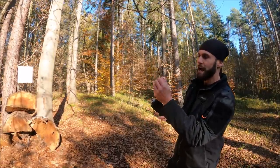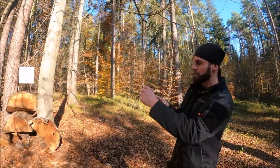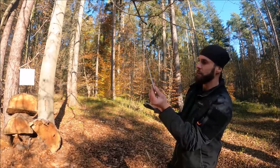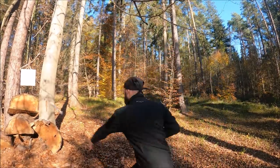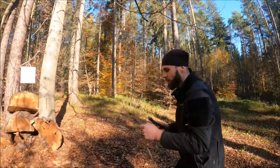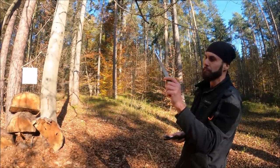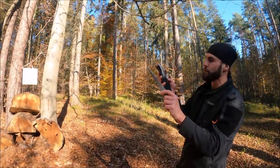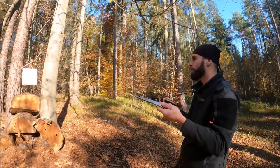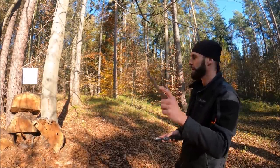For the start I would suggest to have maybe one cheaper set like these Gil Hibbons, but after some time I would definitely suggest to go for something better and get professional competition throwing knives, because otherwise you're just going to waste your money and your skills will not progress and go nowhere. Definitely go with professional throwing knives.